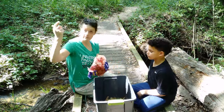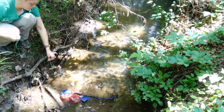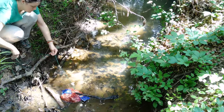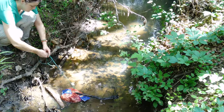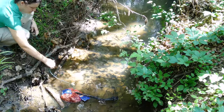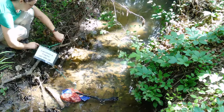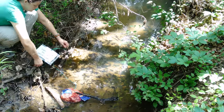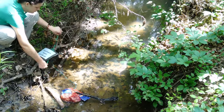Now that your leaf pack is tied off and ready to go in the stream, find a place in the stream that's safe to access. Look around at the wildlife and make sure you're not disturbing any other animals. You're going to tie your leaf pack onto a stick or a rock, as you see me doing here. Then make sure you put a sign or something nearby so people know that it's not litter in the stream — that it is a science experiment in progress.